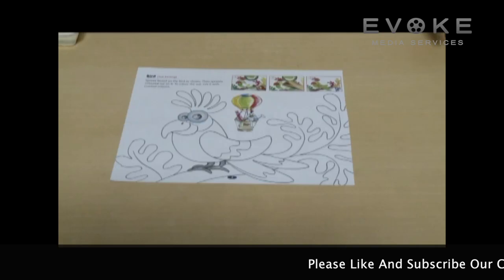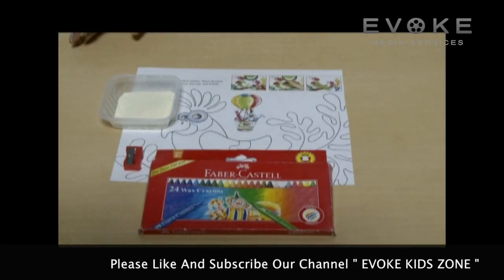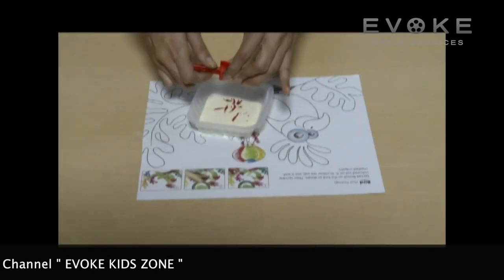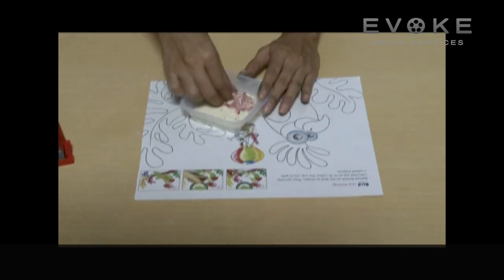Semolina pasting. Materials required: crayons in different colors, semolina, and glue. Crush or sharpen the crayons into semolina kept in separate bowls. Mix them together.